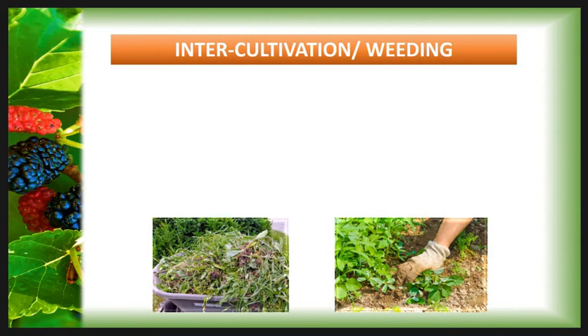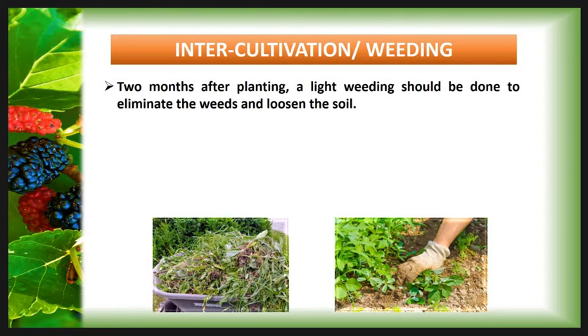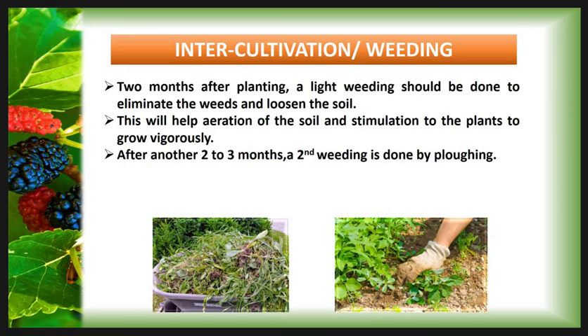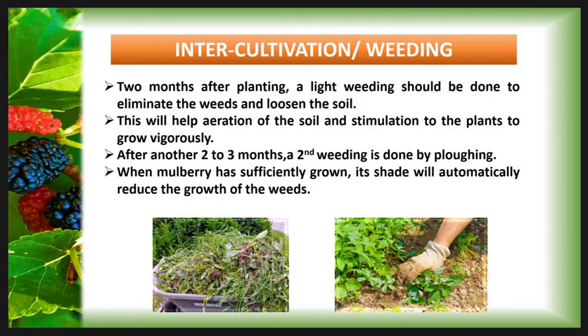Then inter-cultivation or weeding practice. Two months after planting, a light weeding should be done to eliminate weeds and loosen the soil. This helps aeration of the soil and stimulates vigorous plant growth. After another second to third month, a second weeding is done by ploughing. When mulberry has sufficient growth, its shade will automatically reduce the growth of weeds.